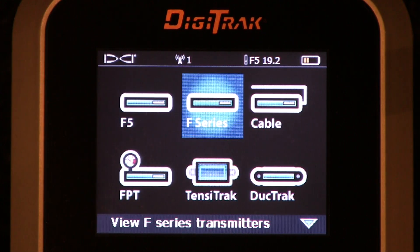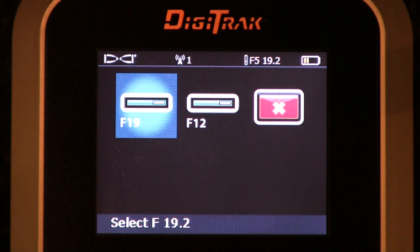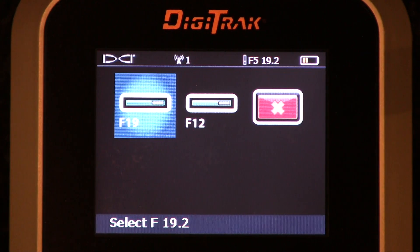F-series transmitters — as indicated right here, F-series. Click it. There are two transmitters here: an F-19 and an F-12. These transmitters were originally produced to be used with the F-2 locating system. Any transmitter that currently works with an F-2 system can also be read by your F-5 Digitrack receiver. The reverse is not true — an F-2 receiver will not pick up F-5 designated transmitters.